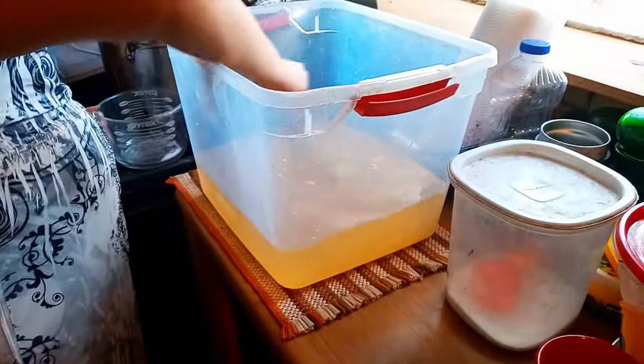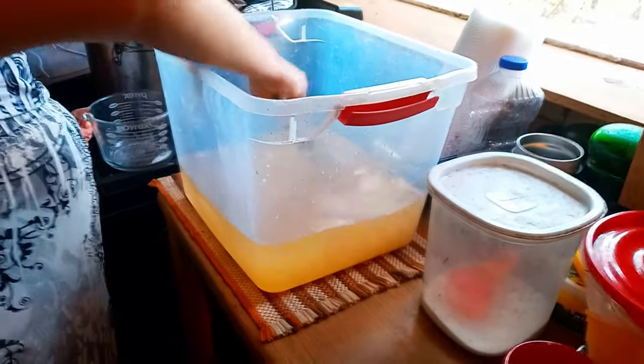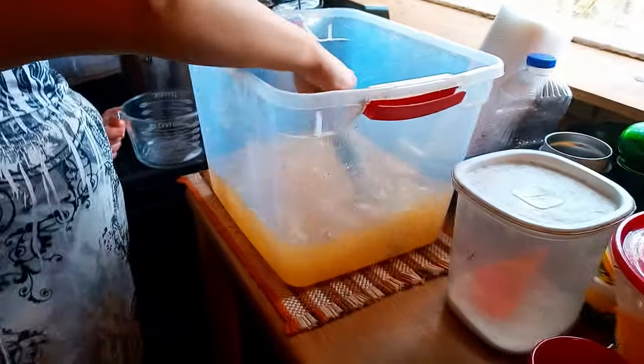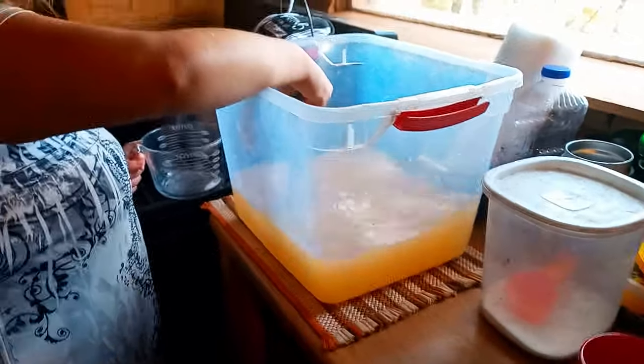Now we let this sit for an hour or two and dissolve real well. Some people do it with hot water to get it going, but I don't like using hot water considering I'm fixing to be cutting the meat up fresh out of ice and putting it in here. So we'll come back when we get to that part.